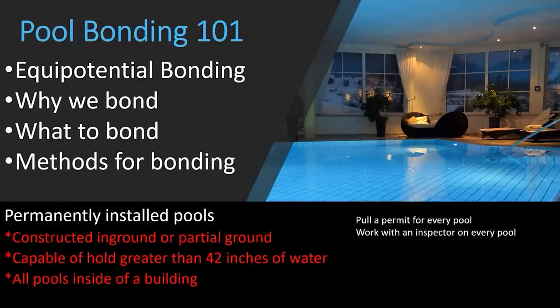First, let's clarify what we're talking about. We are talking about permanently installed pools — that is actually a definition in NEC 680.2. This covers any constructed in-ground or partially in-ground pool. For example, if part of an above-ground pool goes underground due to terrain, it's classified as a permanently installed pool. Also any pool capable of holding greater than 42 inches of water, and all pools inside of a building — even if the pool inside the house does not have electricity run to it, it's still classified as a permanently installed pool and you must follow all of the Article 680 codes.